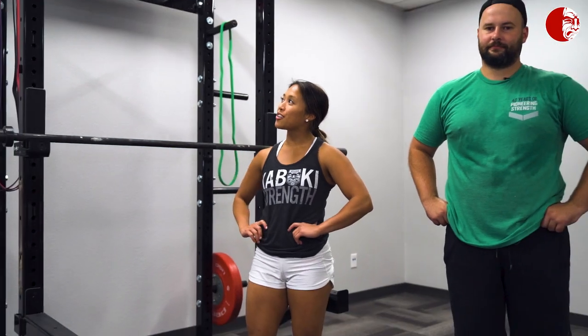Everyone, Brandon and Cassandra here in our new filming studio at the new location for Kabuki Strength. Today we're talking about finding your pelvic positioning when squatting. Oftentimes people tend to squeeze their glutes and get crunched right underneath the squat bar and then immediately lose position. We're going to demonstrate that and give you a few drills to find the best pelvic and rib cage position for you.